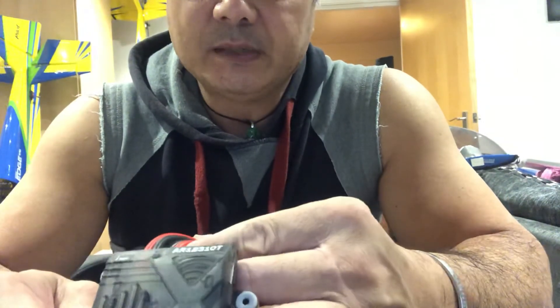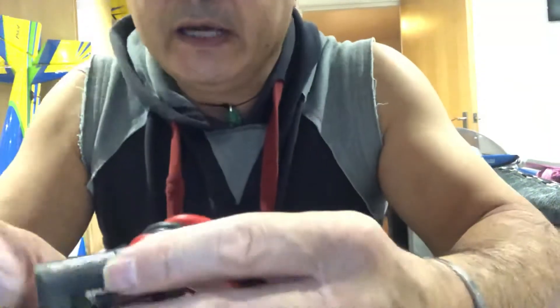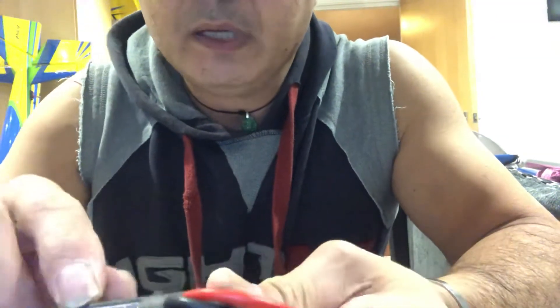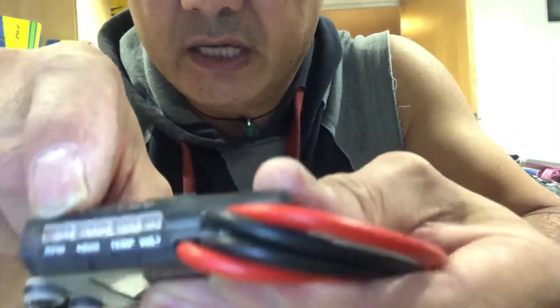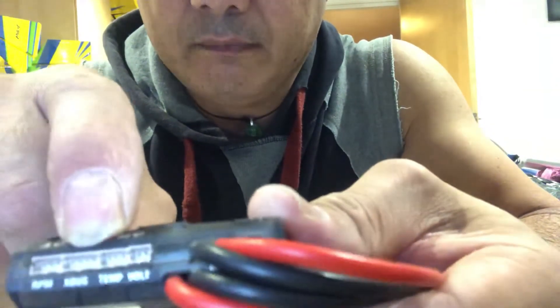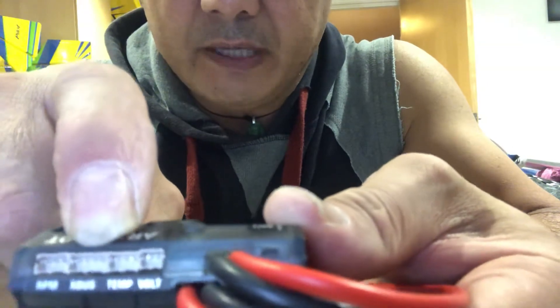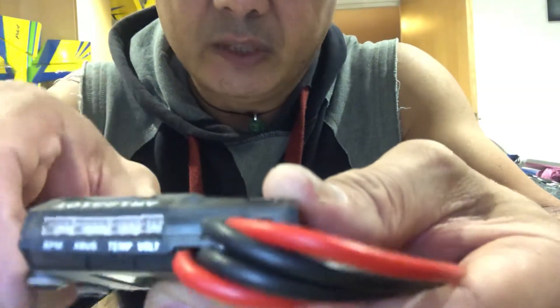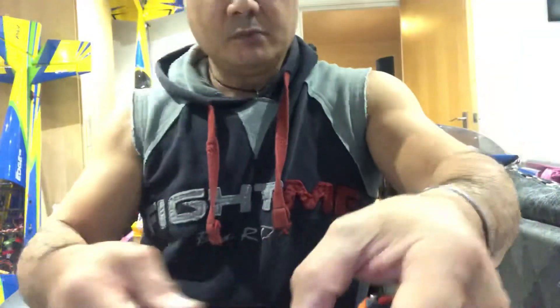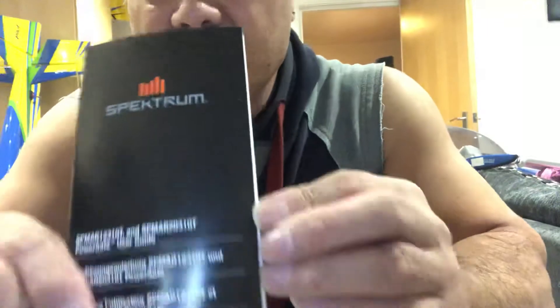It's not something you buy every day, but it's something you may have in your flight box as a one-off. When it lights up, it's brilliant. Also on here it's got the RPM sensor connection and the temperature sender unit, plus loads of other bits and bobs.